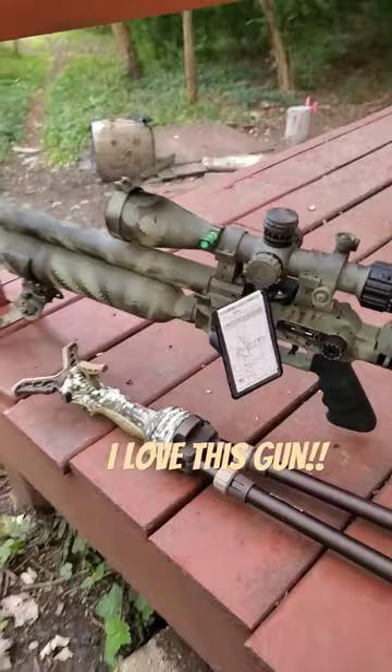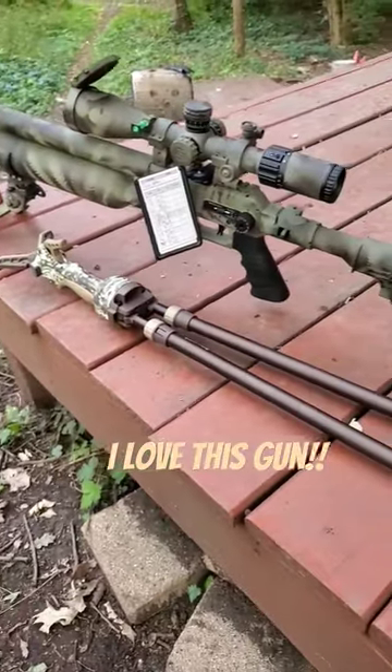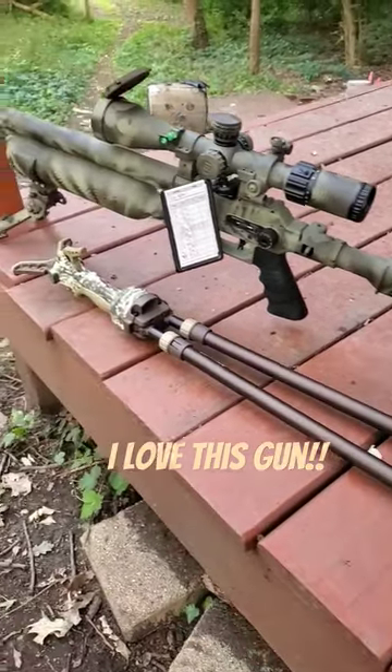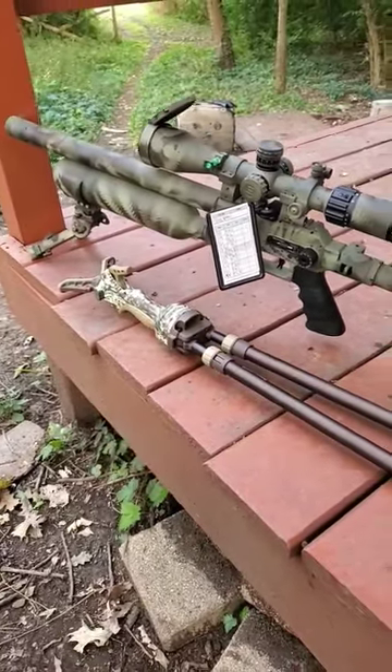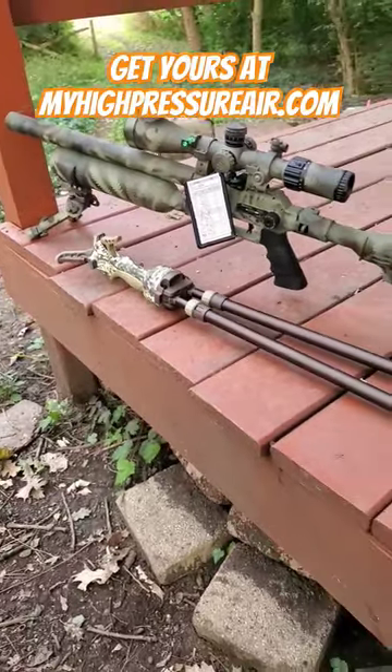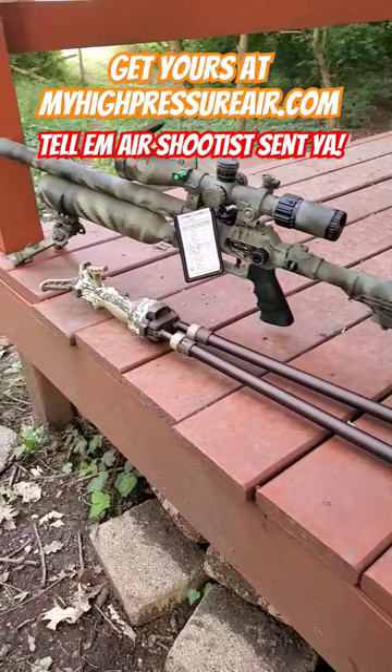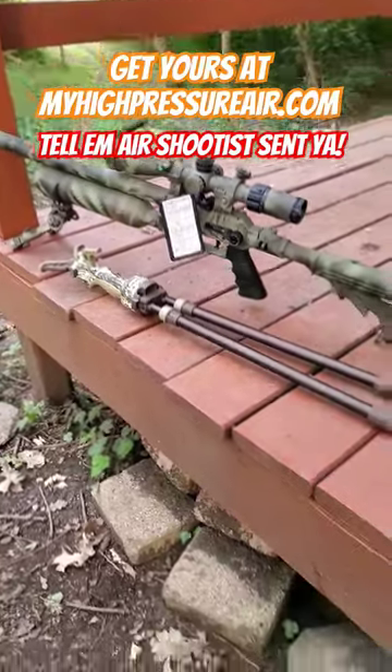And then I can simply switch it on the power wheel to 17 — nothing else changed — and shoot the 18 grains right at 880 with almost the same zero. So this little gun is getting used in both field target and gunslinger, so stay tuned to see how I did with that.